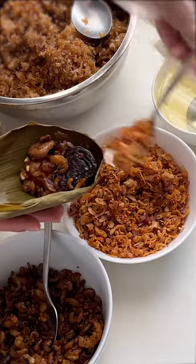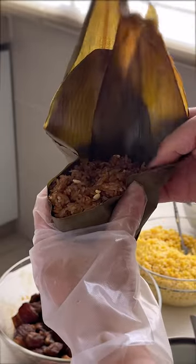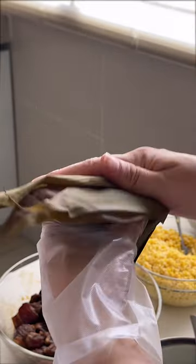Add all your favorite ingredients, then press until compact. Press the sides gently with your thumb and index finger, and at the same time use the other hand to fold the bamboo leaves.